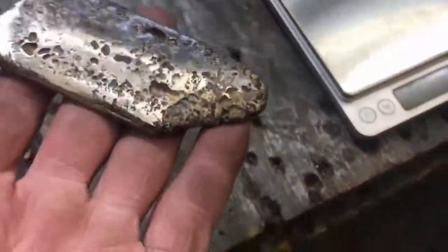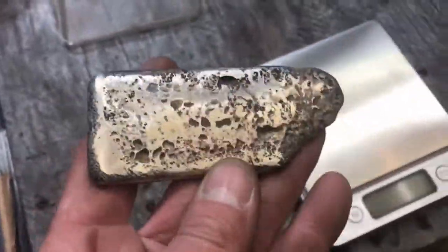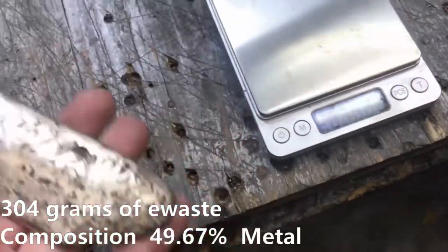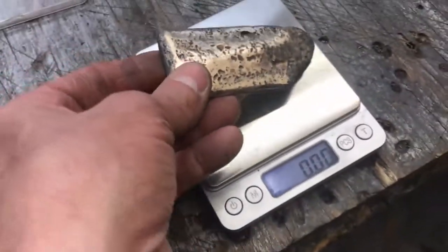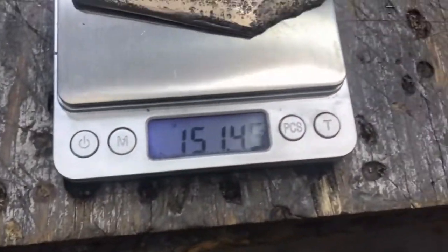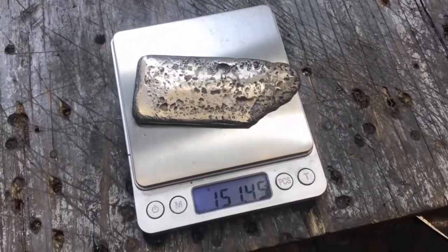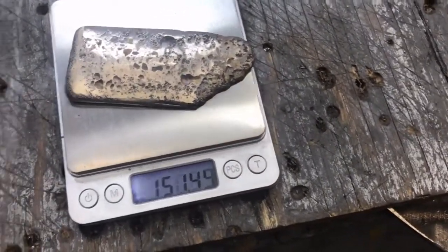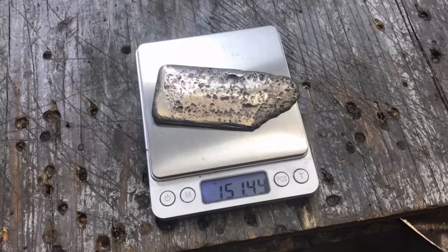So here it is — we had 310 grams going in. Out of that 310 grams, we got ourselves a very nice ingot. It's almost 50% metal, which is impressive. And the control test only got 16% yield.